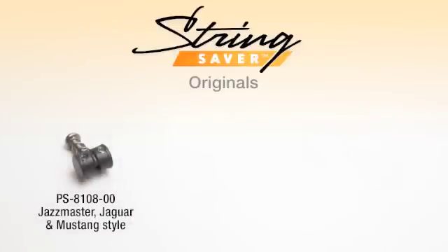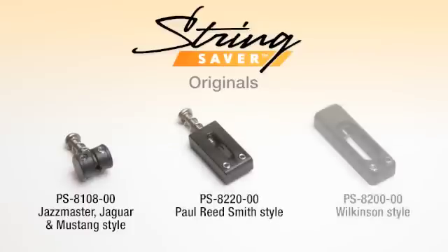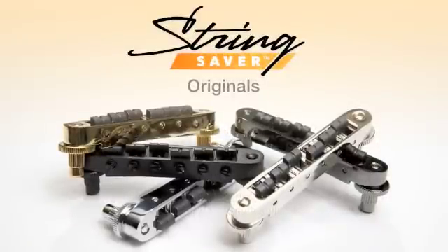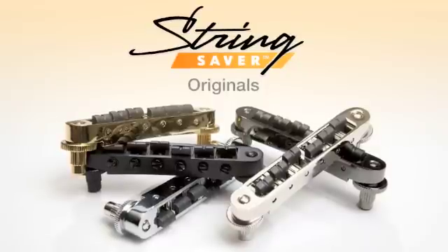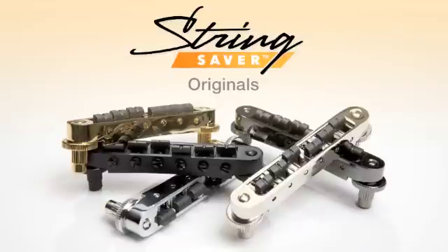For Jazzmasters, Jaguars and Mustangs, we have the PS8108-00. For PRS tremolos, we have the PS8220-00, and for Wilkinson style trims, we have the PS8200-00. You can even enhance the overall performance of your Tune-O-Matic bridge equipped guitar, dramatically reduce string breakage and increase harmonics by changing the saddles. We have over 15 different options to fit the world's most popular Tune-O-Matic bridges.